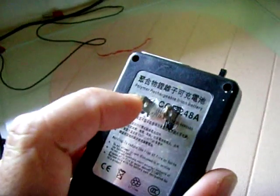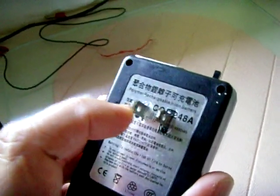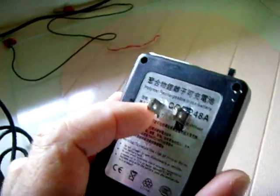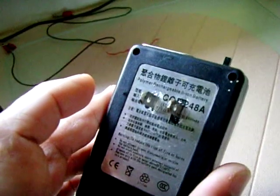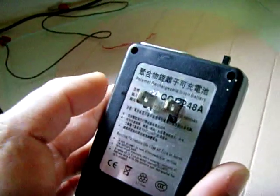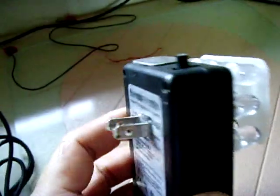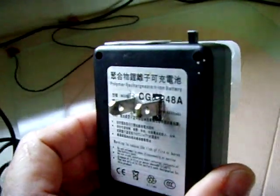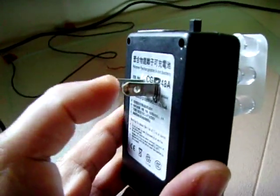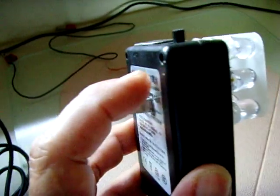Basically, the hot side goes into a 250 milliamp PicoFuse. From the PicoFuse, it feeds into a 2.2UF 250 volt capacitor. From the capacitor, it feeds to this switch. From the switch, it goes into the rectifier. I have a bridge rectifier in there. This leg, the neutral, has a 100 ohm resistor and then that feeds over to the other side of the bridge rectifier.